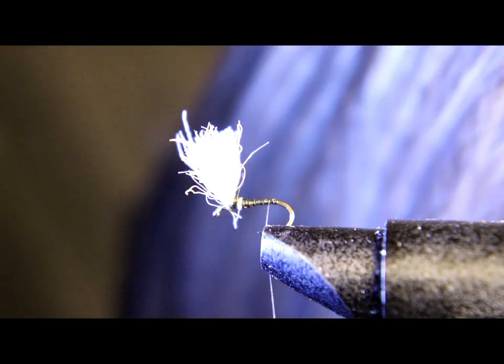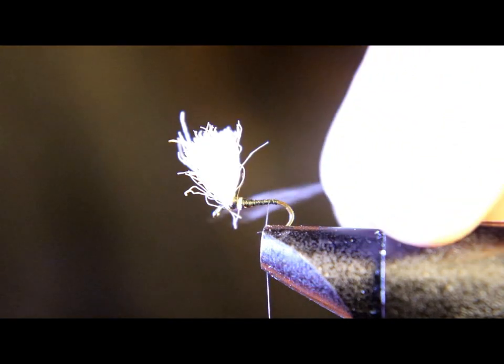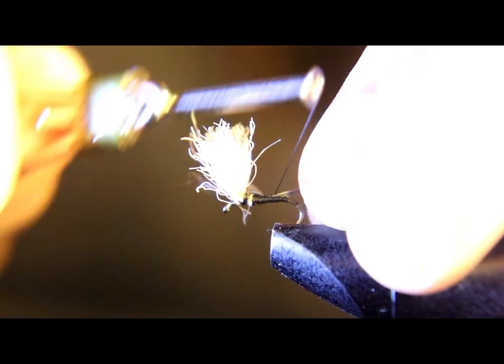Now we're gonna take a couple of dark dun hackle fibers, group them together, and tie them in for a tail. Make sure the tail is also as long as the hook shank, then tie that in.